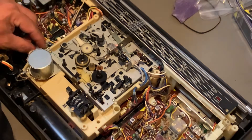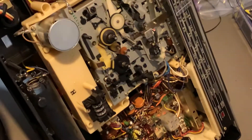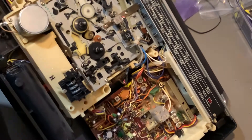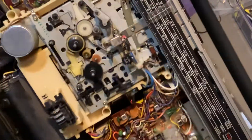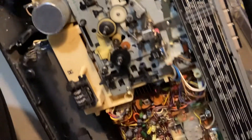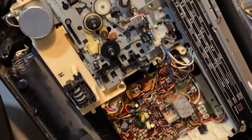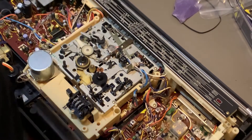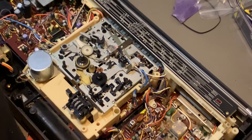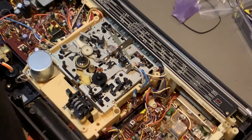Oh, I need to connect the motor. Oh my god. See, this is what happens sometimes — I forgot about the motor cable and it's down there, so I need to unscrew everything again. All right, I'm gonna make a part five just for the final test.